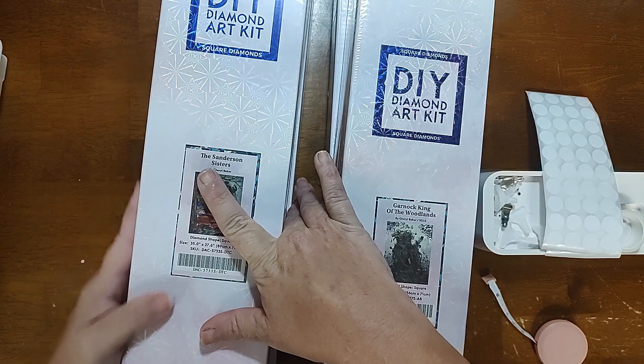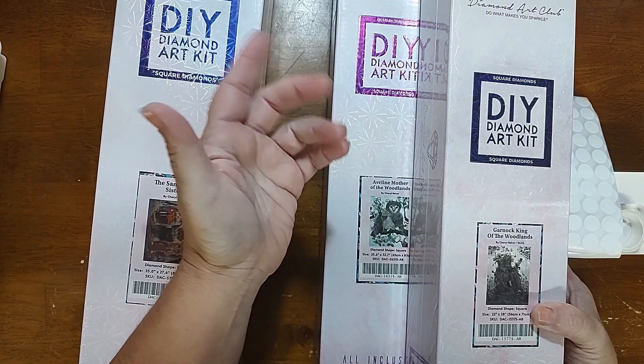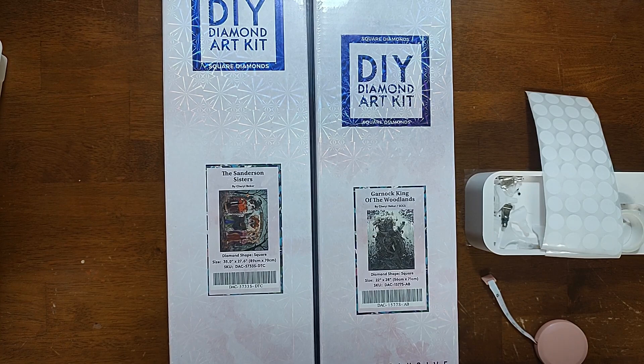I was kind of aiming to keep the Sanderson Sisters and the Wicked Witch Estate maybe not as options, because they're more Halloween/fall themed. But then I don't know — I love both these owls. Both these owls are gorgeous. I really like Mother of the Woodlands, but I like all four of them, so you tell me which one I'm going to do!